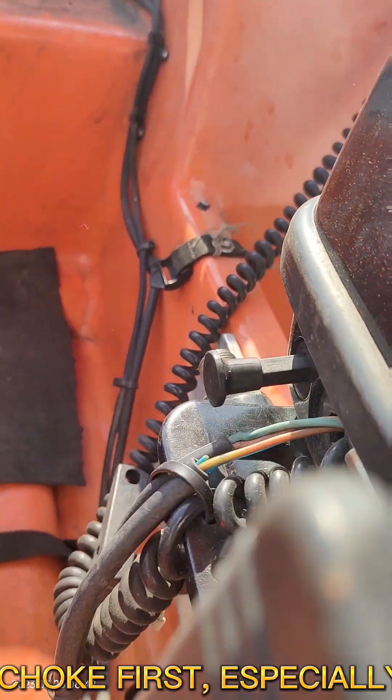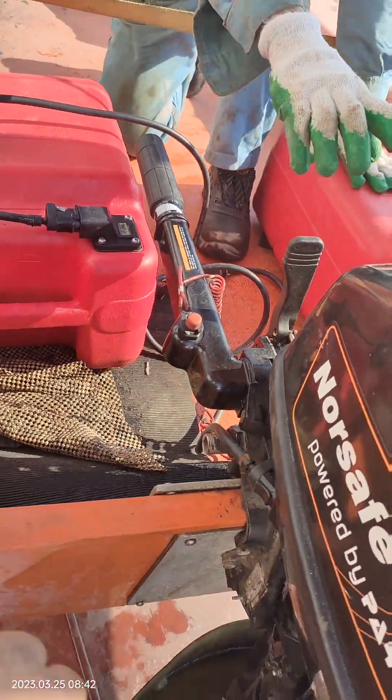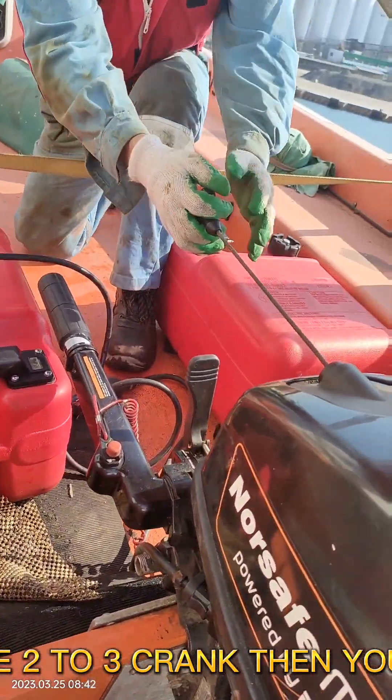If the area is in cold condition, you can choke first, especially if it's your first start of the day. Crank the engine 2 to 3 times and you're ready to go.